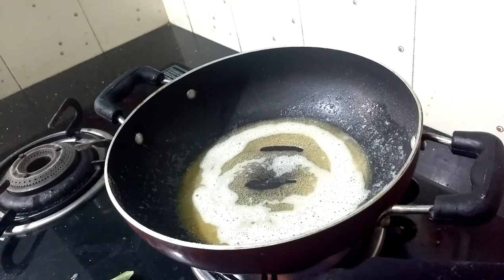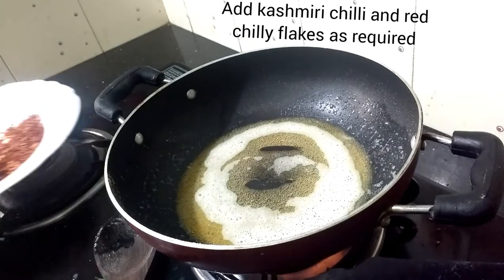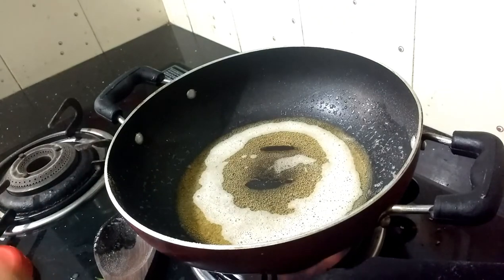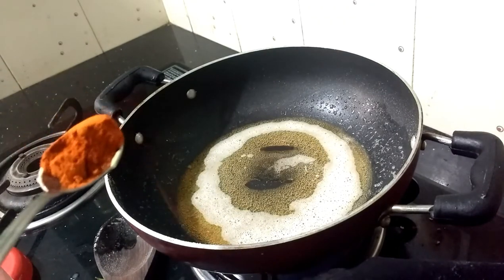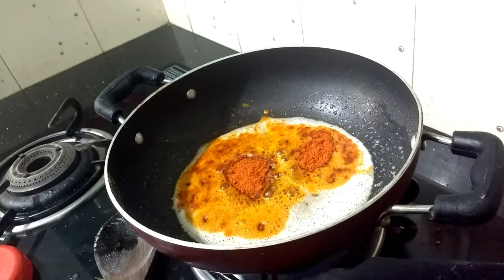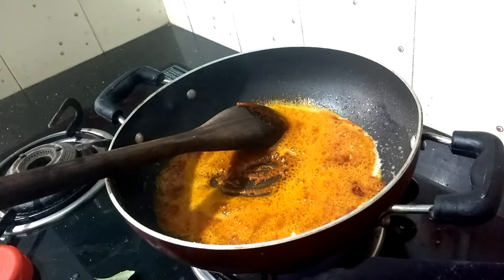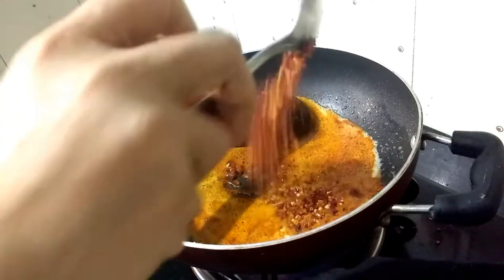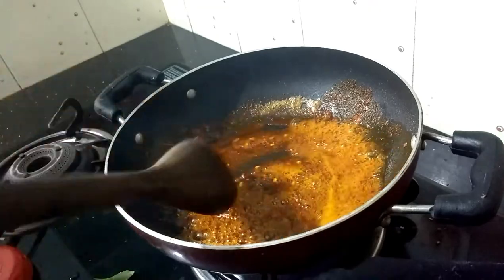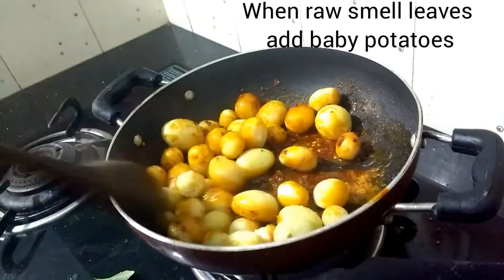I am going to add Kashmiri chili powder and red chili flakes. Red chili flakes are optional.